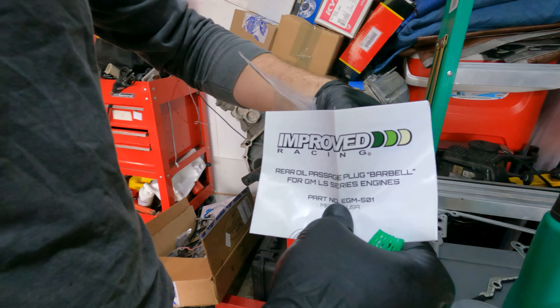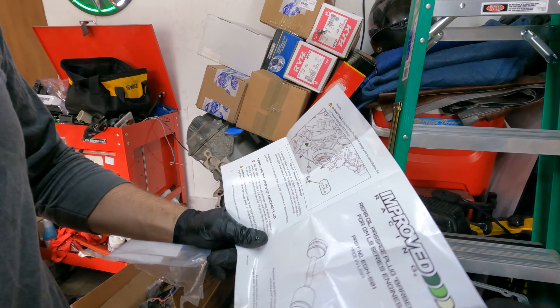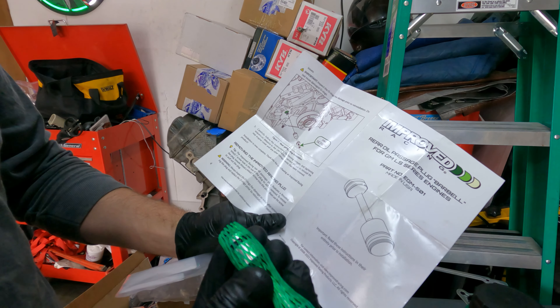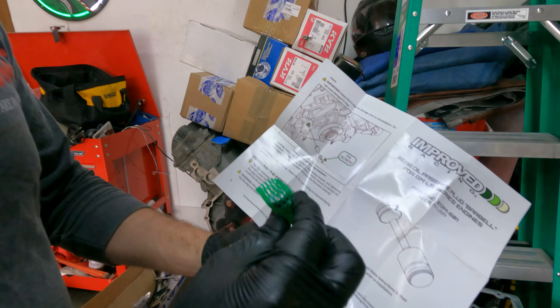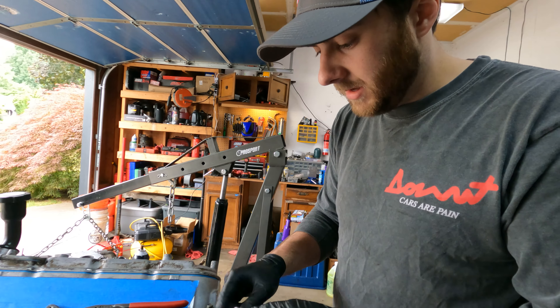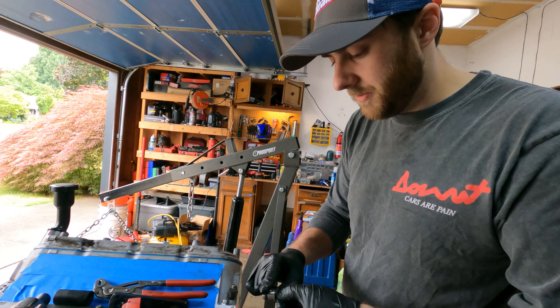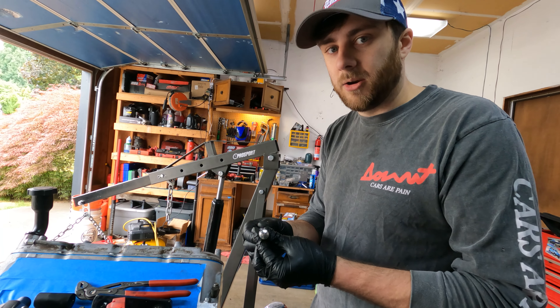This Improved Racing barbell actually comes with instructions — that's crazy. It's got a screw hole so you can install it with your fingers. The metal interference fit ones are pretty hard to install, so the O-ringed ones are better.